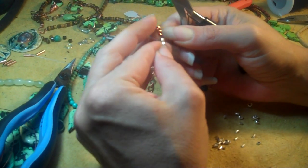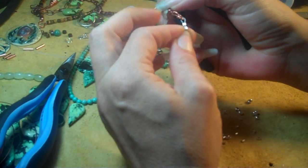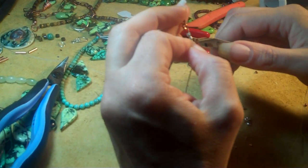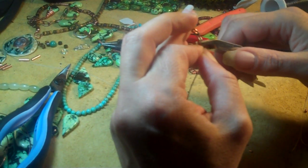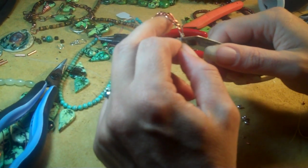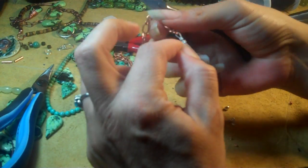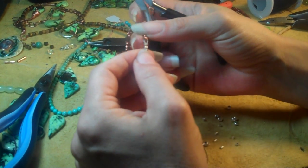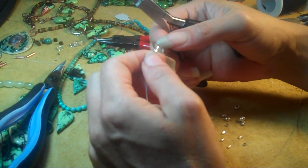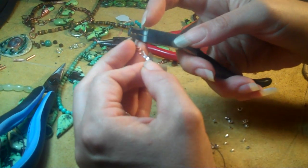Now I'm going to do the second crimp bead, and I want to leave some room because I want to put on crimp bead covers after I'm all done to clean this look up. So I'm going to leave a little tiny bit of room, and I'm going to separate my wires and make sure they're pulled apart a little bit. I've made my dent on the front of the crimp tube. The back is straight, because this part of the tool was only dented on one side.